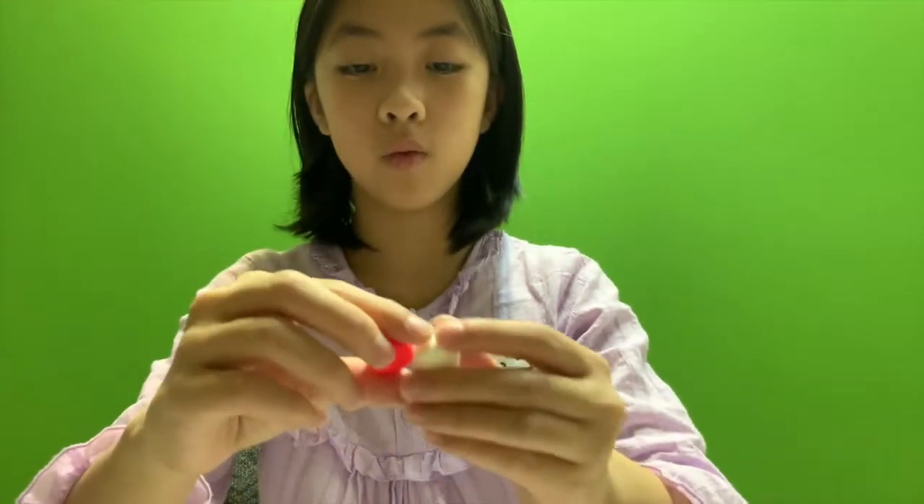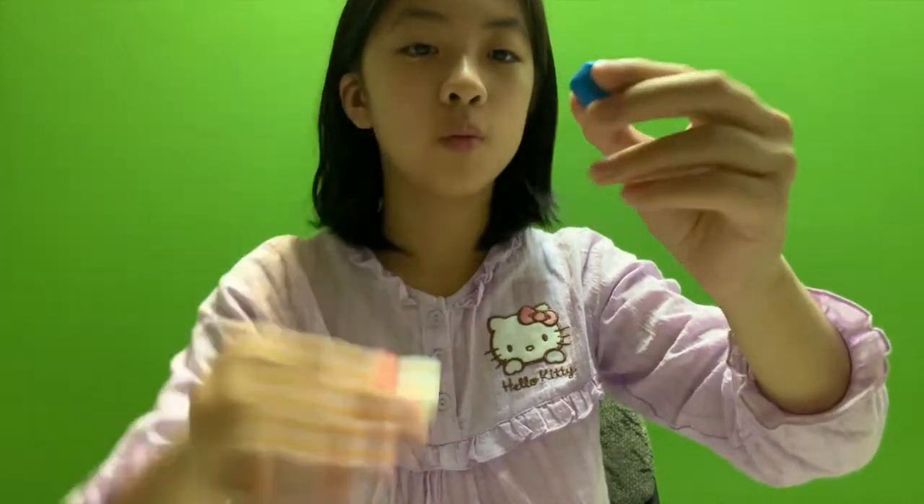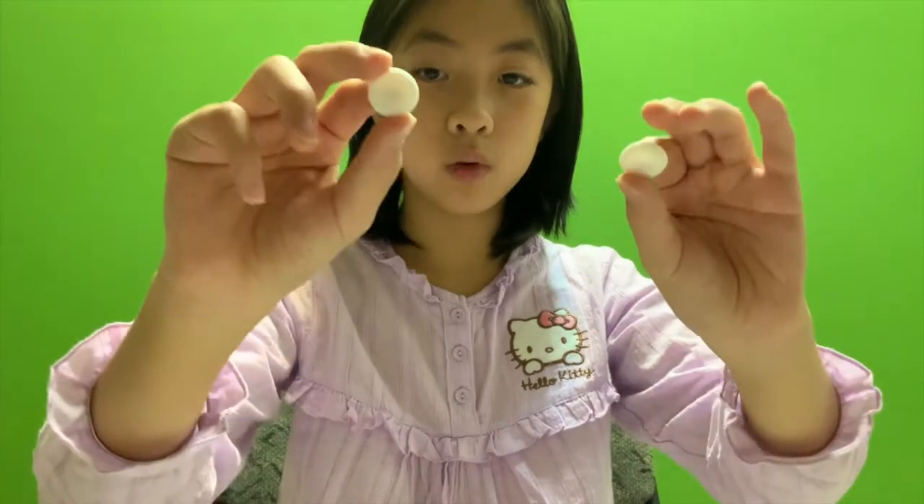There are three colors with the grip thing - there's this red one, there's this white one, and there's this blue one. They're pretty thick though. And there's two white ones and two small white ones.